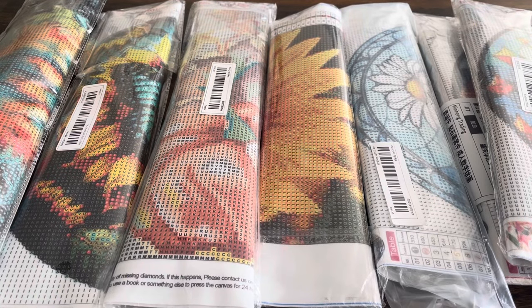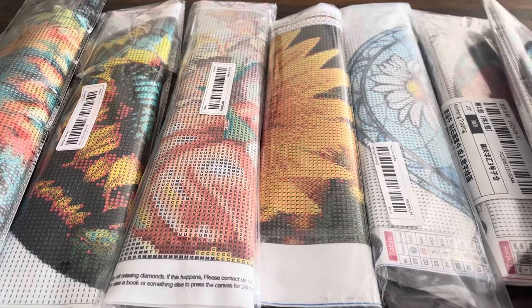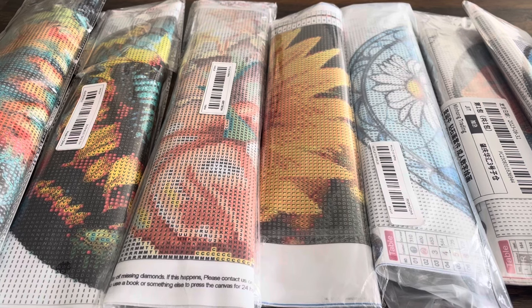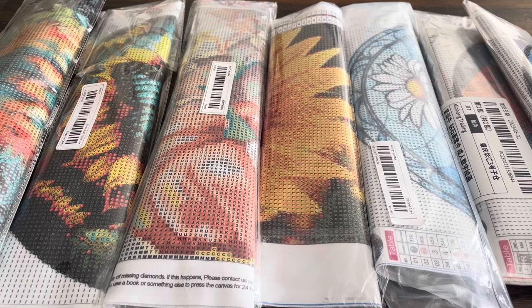Hello everybody, it is TJ here with TJ's Diamond Paintings and today I'm posting another Teemu haul. For this haul I have a total of seven canvases. My family does one combined holiday called Thanksmas and we always do a $50 white elephant. For my present I'm getting a nice little cow print storage bag along with some diamond paintings. Stay tuned and let's get started.